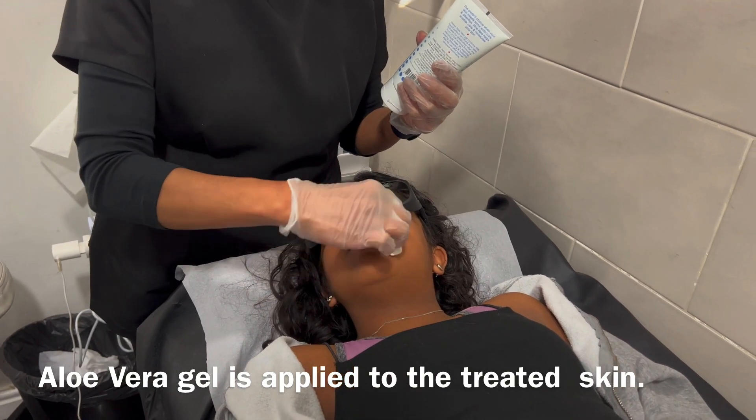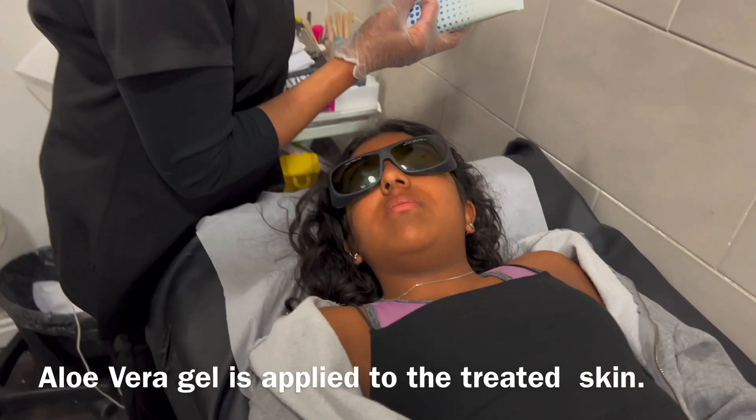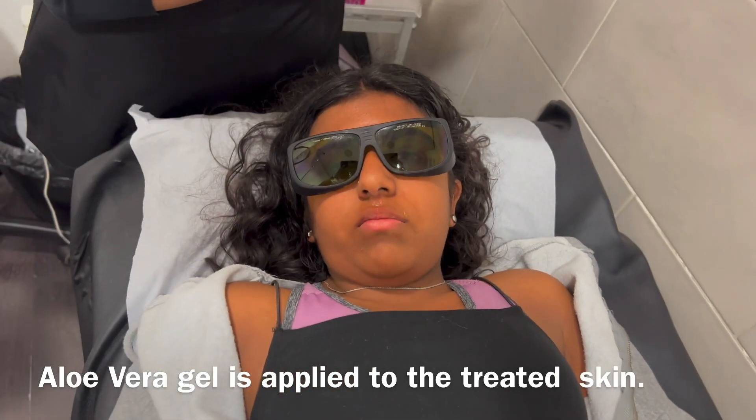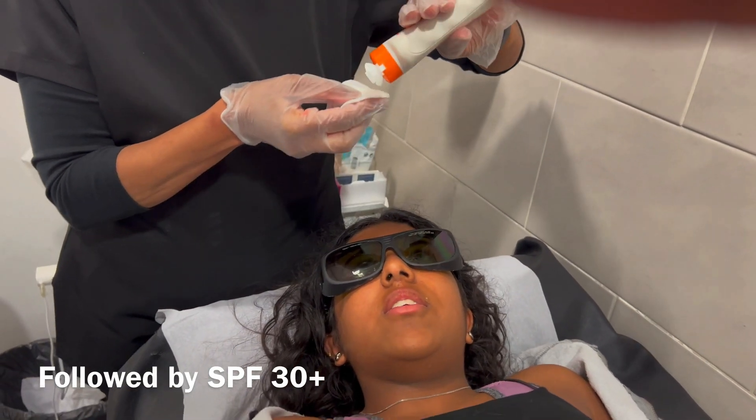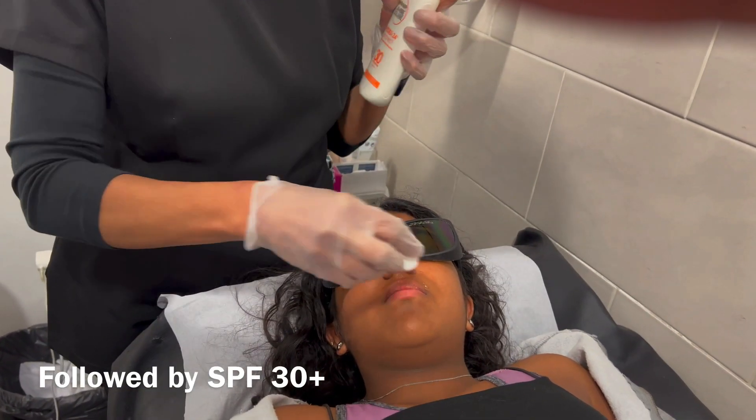For aftercare, the aloe vera gel is applied, followed by 30 plus SPF. Sun protection is very important as the sun rays are photosensitive, therefore causing photosensitivity to the laser.